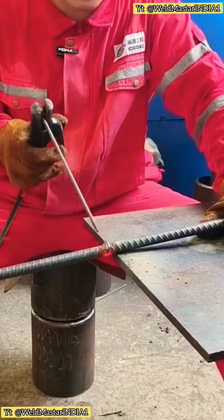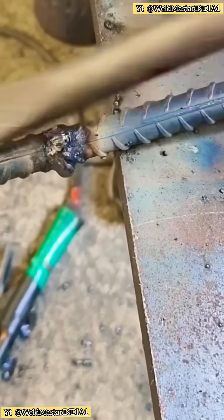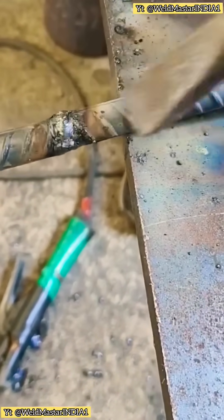After finishing the rebar, we tap the flux with a hammer to check the final condition. This is the result of our rebar butt welding — the final outcome.